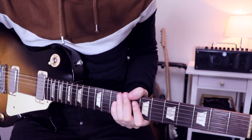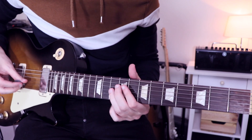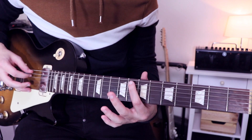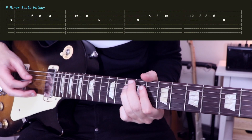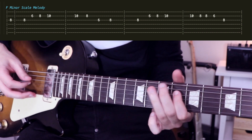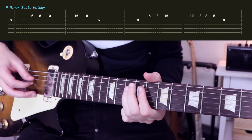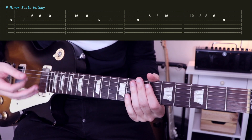Now we'll move on to the next part, which is exactly the same pattern but one octave lower. So instead of starting with the F there, we'll start on the F there. So exactly the same.